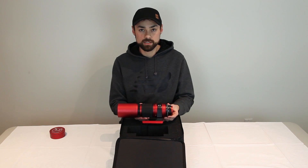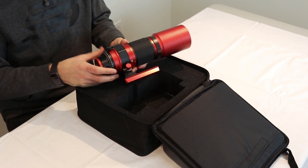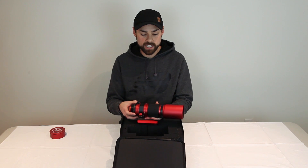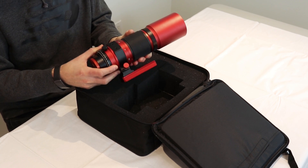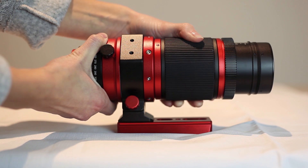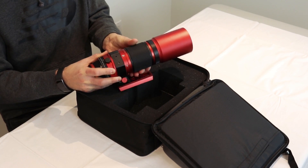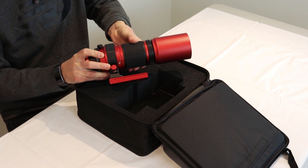Another thing you might notice with the REDCAT right away is the lack of a rack and pinion focuser or dual-speed focuser like you would normally see on a refractor — and that's what really starts to make the REDCAT look more like a lens. It has a helical focuser with a large textured black rubber ring, and that's how you focus this telescope, just like you would on a telephoto lens. There's a tensioner ring where you can loosen the tension and then turn the helical focuser to find focus.